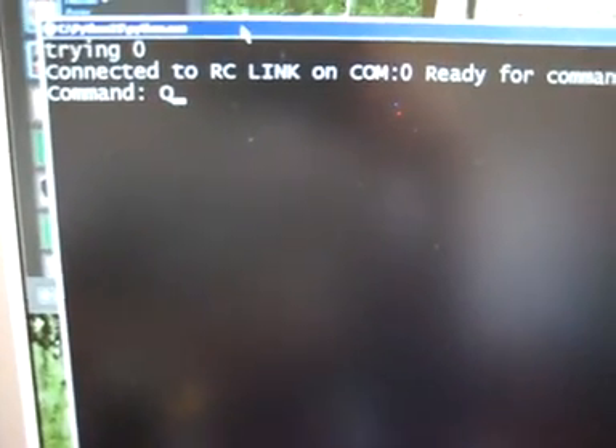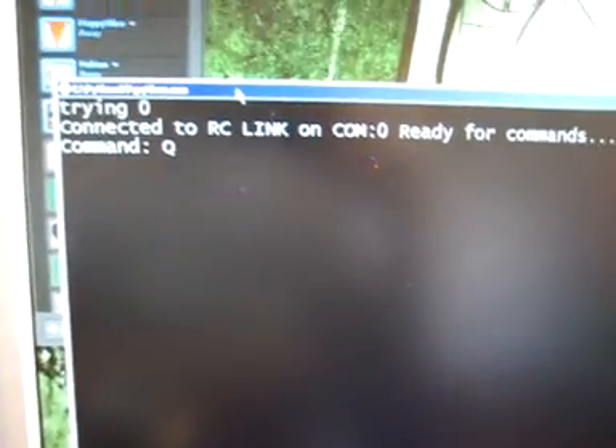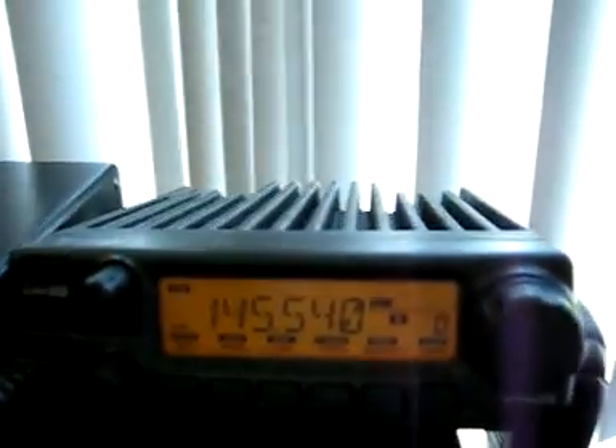So I can send it a command. Q is the command to do the push-to-talk. I'm going to scan back over here, and then when I hit Q, you'll see that right here it says 'transmitting.' And I'm going to go ahead and stop transmitting.